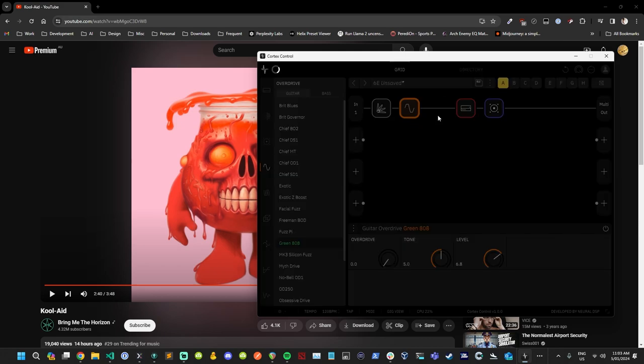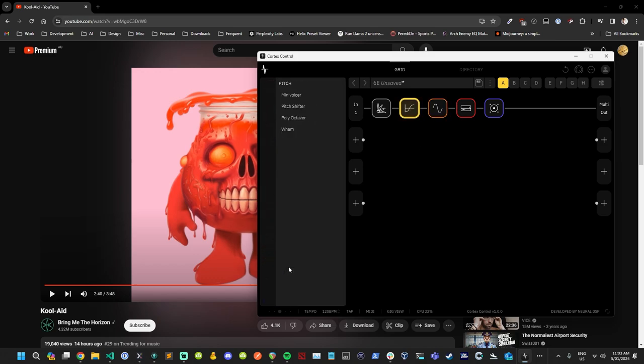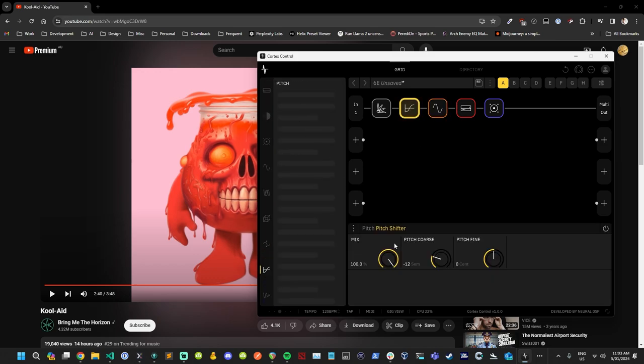Now we want to add a pitch shifter — 12 semitones is way too much. My hunch is we'll go down four. So what we have here is negative four semitones, and I can tell this sounds like it's in Drop B — very Parkway Drive.